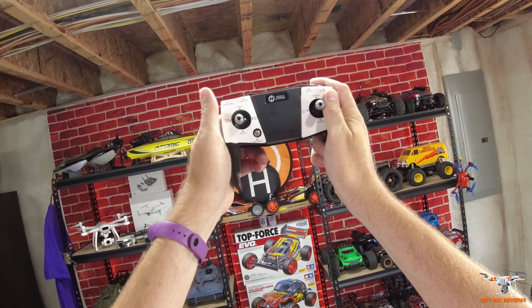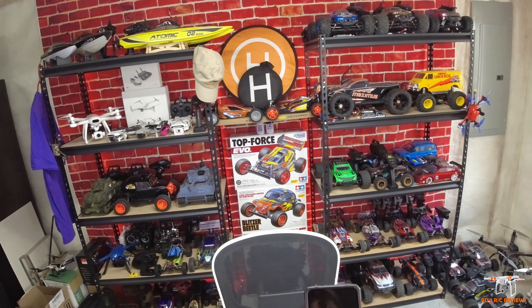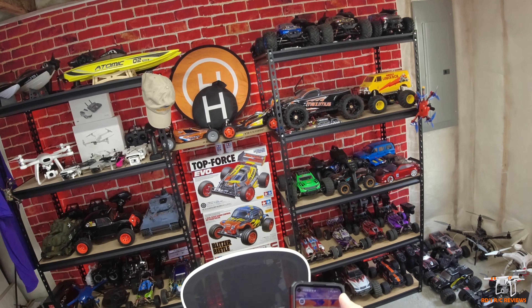This is a 1S LiPo that is 1300 milliamp — it's hard to read that fine print. It's 3.85 volts, which means this is actually a lithium polymer high-voltage battery. So it has a little more oomph to it, and that's kind of nice.